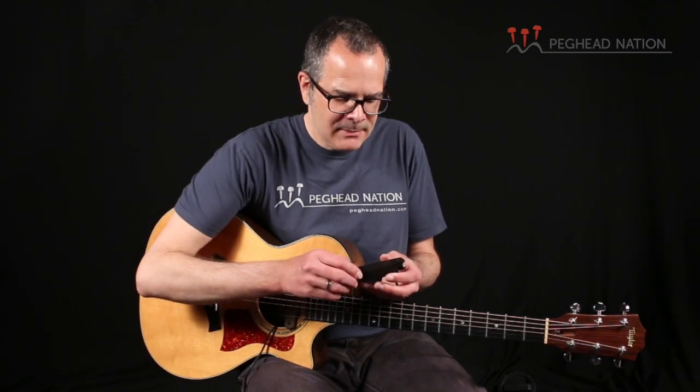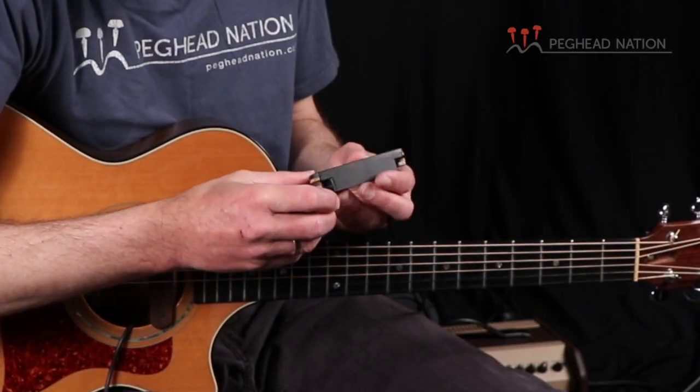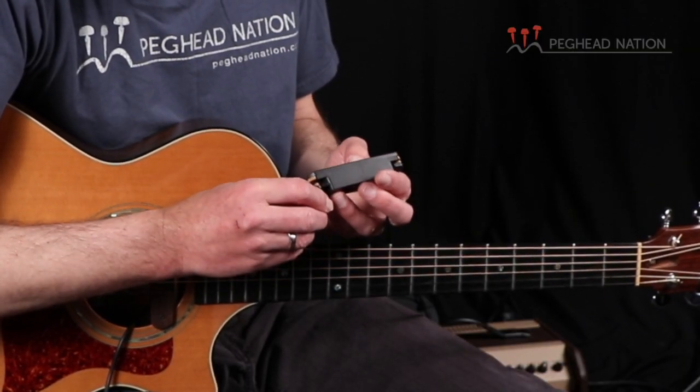These pickups are very affordable, but they still use the same sort of basic design and housing that you find in the more expensive rare-earth pickups. And that's a great thing because the clamping mechanism that this type of pickup uses is something that's shared by most higher-end magnetic pickups — and it's really, in my opinion, the best way to install a magnetic pickup.